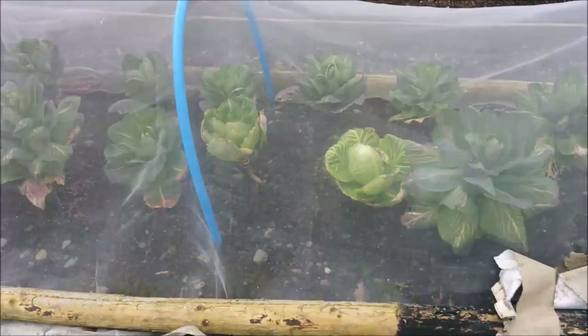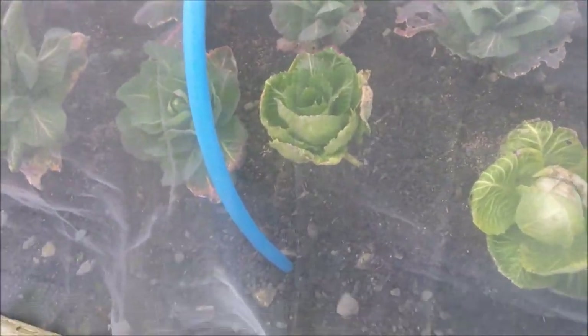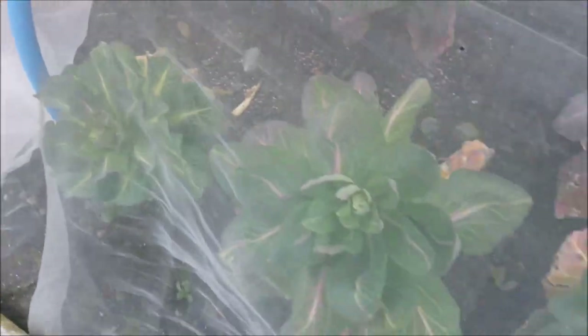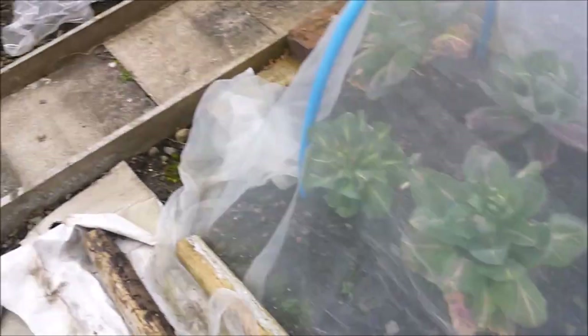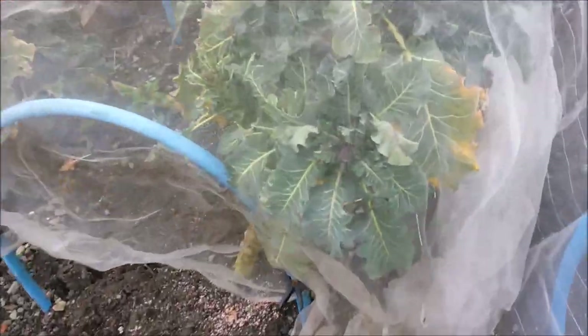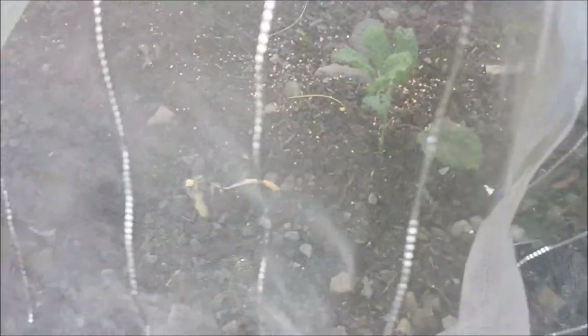This is the spring cabbage - they're not brilliant. I'll get one or two but you can see there's some bolting, they're going to seed, but I might get a few off them so that'll be okay. Sprouting broccoli is definitely coming now, which is why I've netted it - you can see some spears starting to form, so I'm really looking forward to that. And we've got some kale plants that were given to me - I don't know how well we'll do but we'll give them a try.